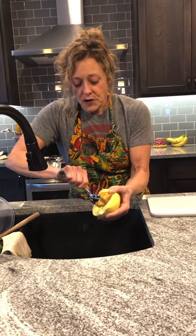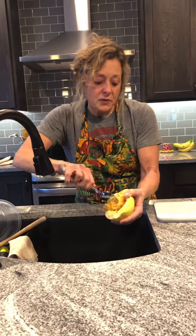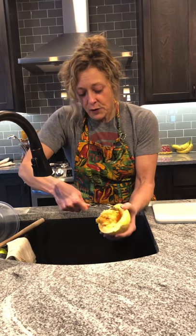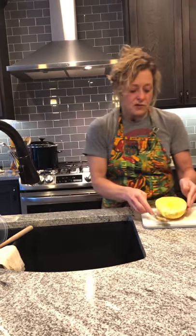Another thing you can do — and I can talk about this again when I plate it — is you can add any roasted vegetables that you happen to have. You could heat those up as leftovers and throw those in before you put the sauce on. Sometimes I'll do fresh spinach, throw the sauce on top, and that actually wilts the spinach, just to give another way to add more vegetables.